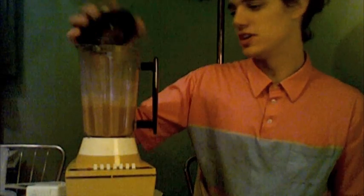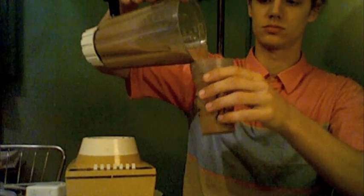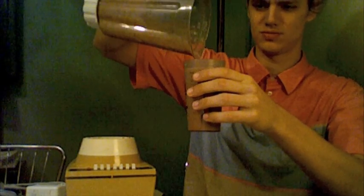Alright, that pretty much does it. Now I just got to pour it in a glass and drink it up. It's very thick. That's a delicious glass of chocolate milk.